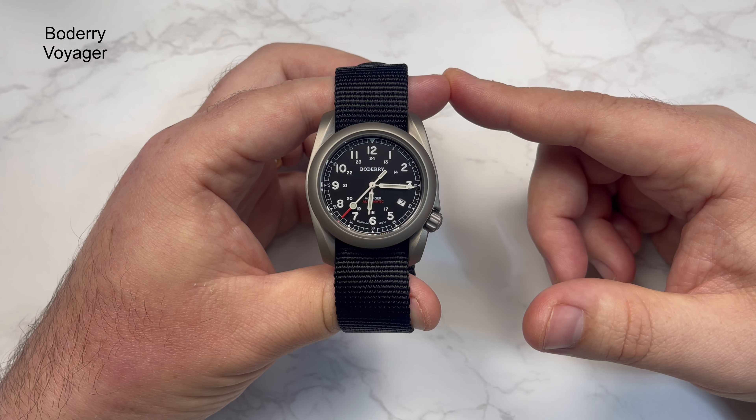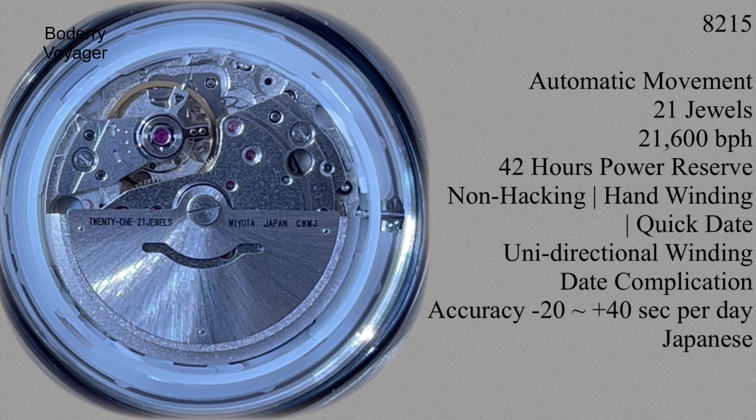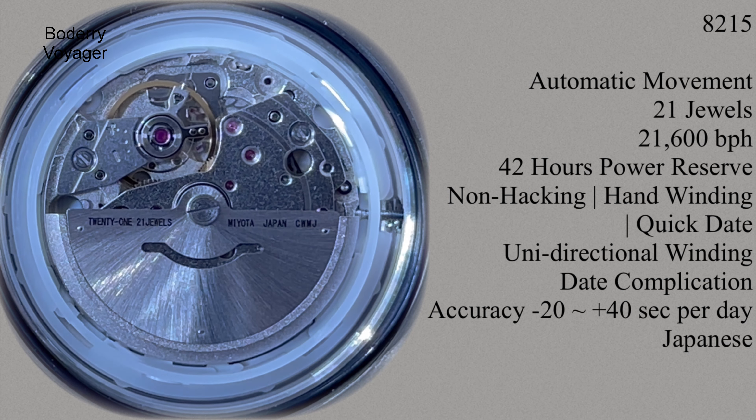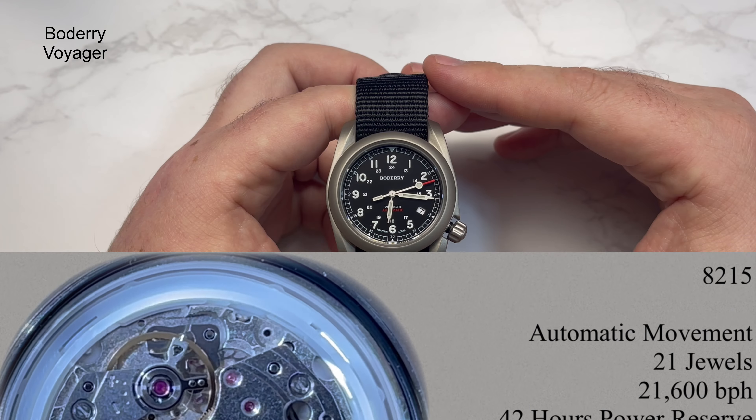Inside it's running an automatic Miyota 8215 movement. You can get the hacking and non-hacking variants — this is the non-hacking variant, unfortunately. This isn't without its quirks. It has 21 jewels, 21,600 beats per hour. This one's running about eight seconds fast a day, roughly — definitely within parameters you could work with. You get the rotor spinning on your wrist a little while after moving it, which is quite normal. Sometimes the second hand won't be as smooth as you'd like — just bear that in mind.